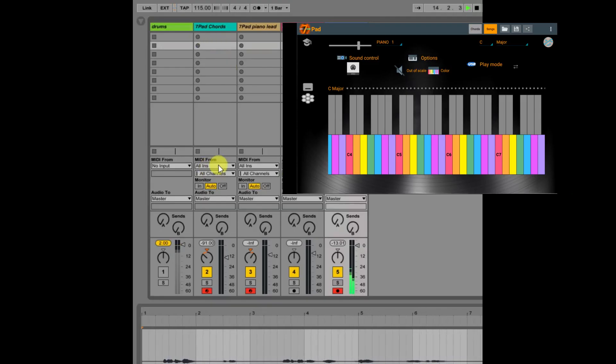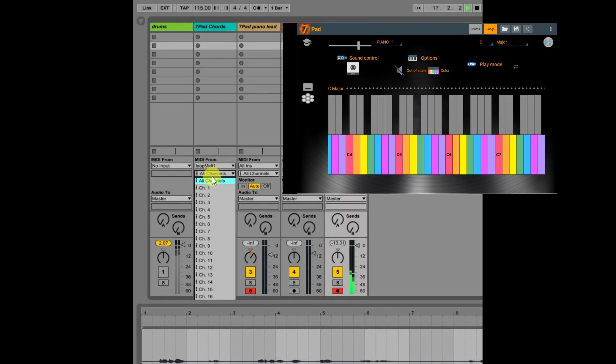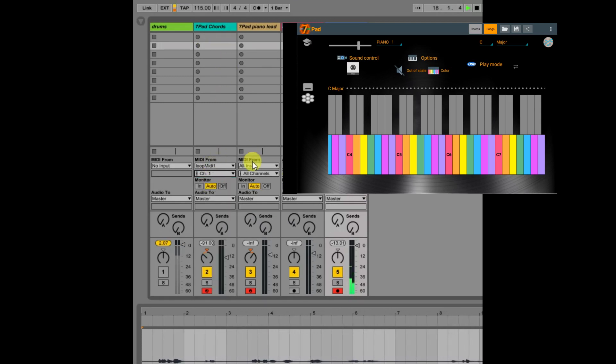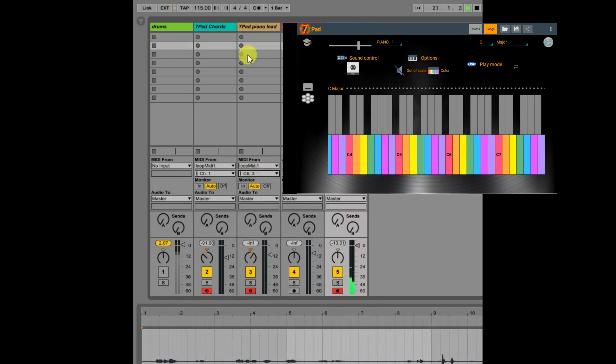Change 7-pad chords for the loop MIDI 1, channel 1 for chords, and loop MIDI 1, channel 3 for piano. Now I connect 7-pad chords.